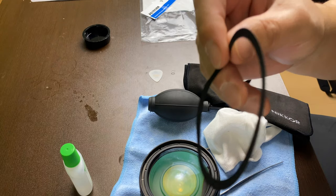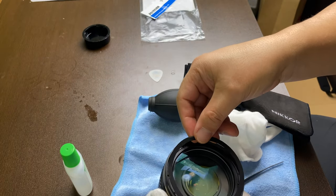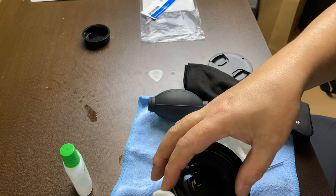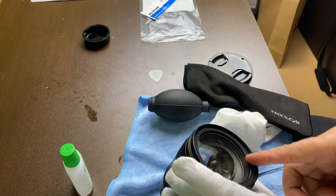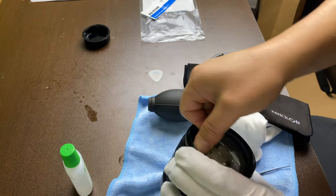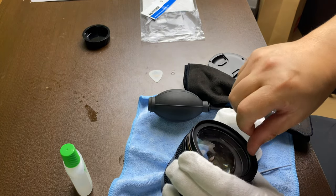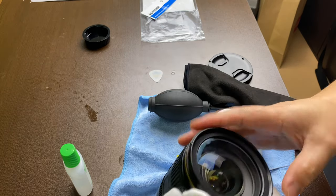It looks like there is still the adhesive there, so I'm just going to put it there and carefully push it around, still not touching the front element. And there it is. It's back.